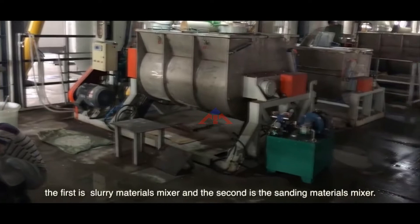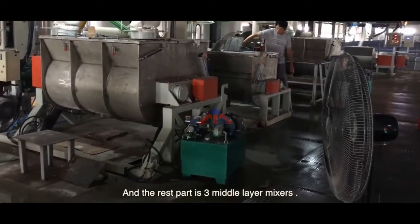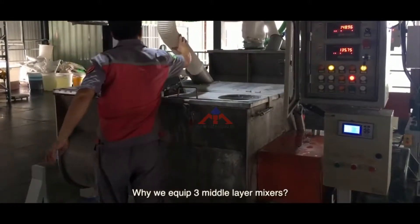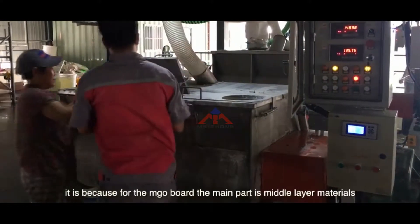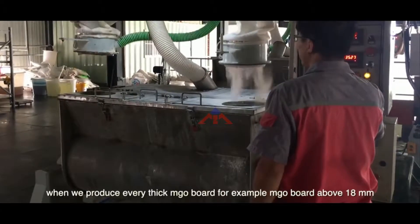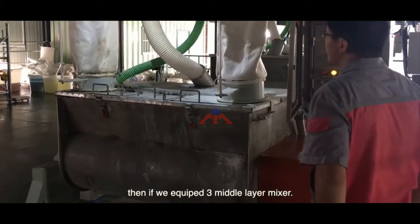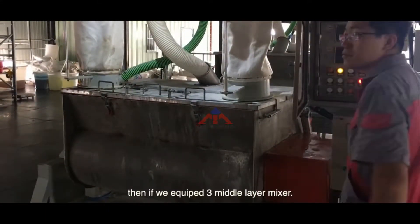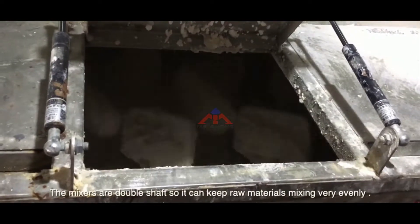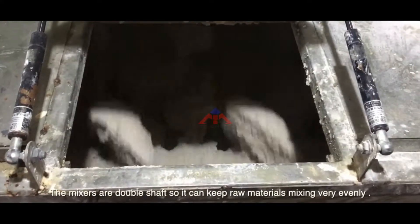For the mixers, we totally have five mixers. The first is the slurry material mixer, the second is the staining material mixer, and the remaining three are middle layer mixers. We equip three middle layer mixers because for the MJO board the main part is the middle layer materials. When we produce a very thick MJO board — for example above 18mm — having three middle layer mixers makes production much easier and more efficient. The mixers are double-shaped, so they keep the raw materials mixing very evenly.